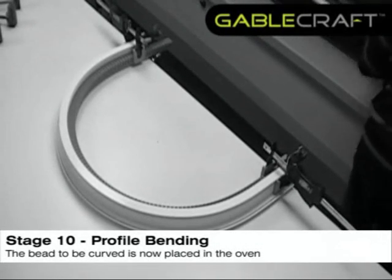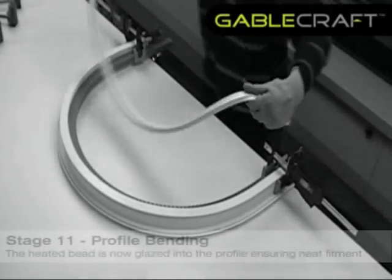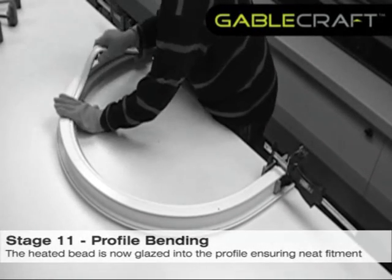The bead to be curved is now placed in the oven. The heated bead is now glazed into the profile, taking care to ensure a neat fit.